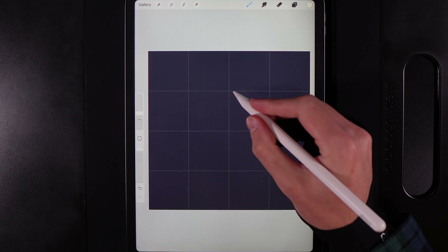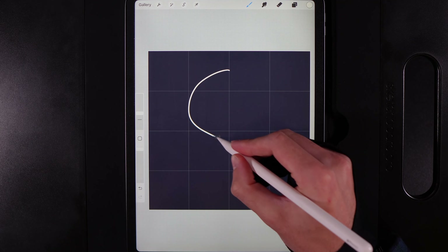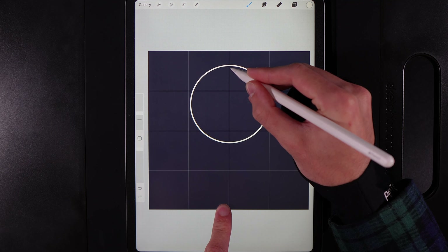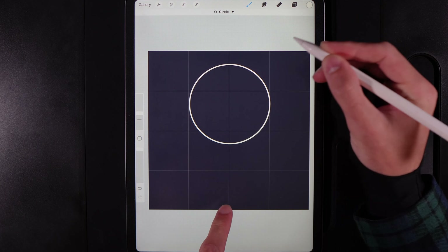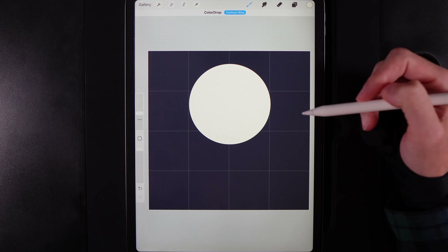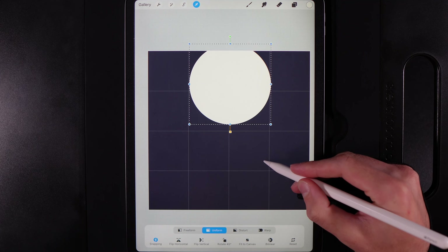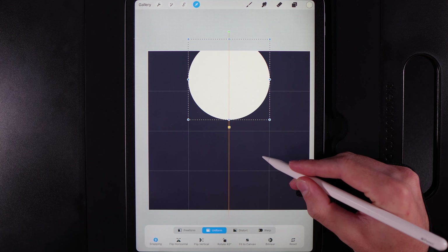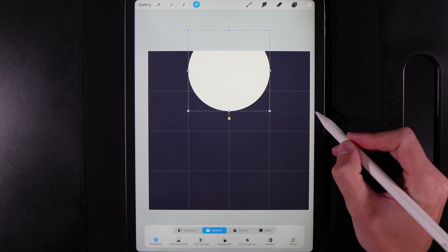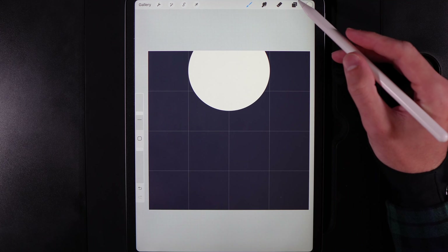It doesn't matter what size your brush is — just make a circle. Start up here, draw a circle that's pretty much two squares across and hold your pen at the end, then pop your finger on the screen to make a perfect circle. Drag and drop your color in, then use the cursor to move it up until roughly the bottom is running through the middle of the row. Tap on your cursor when you're done.